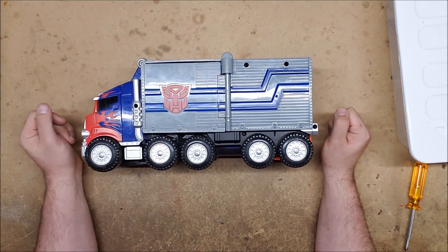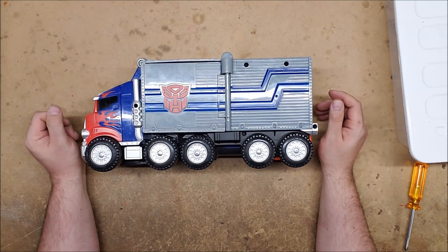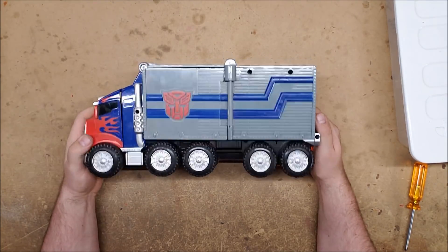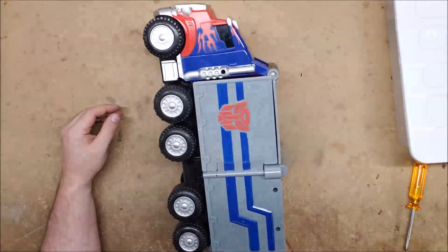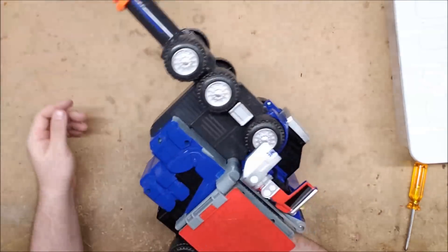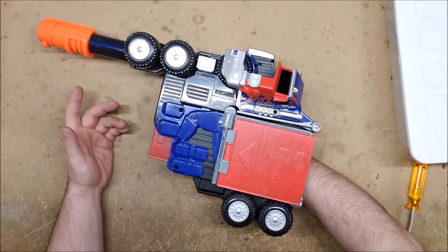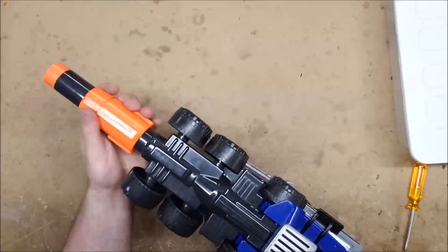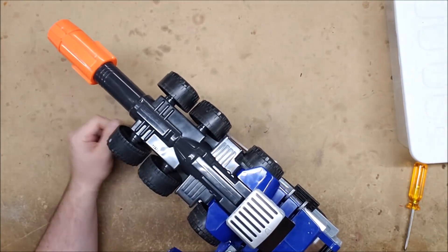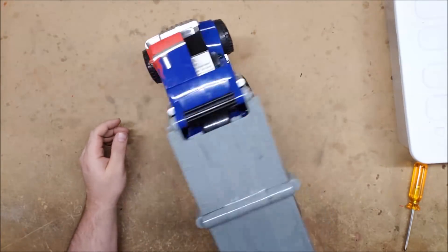Our first contestant is the Optimus Prime Big Rig Blaster, released in 2007 as part of a promotional run for the Transformers movie. It transforms — you put your hand in the back of the Big Rig and when you flip your wrist up, it transforms into Optimus Prime's hand holding a blaster. You then prime it by pulling back on the barrel and it fires. These fired old-school Mega darts, but could be re-barreled for modern Elite or even modern Mega.